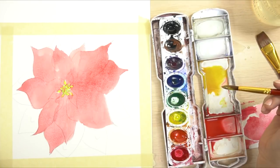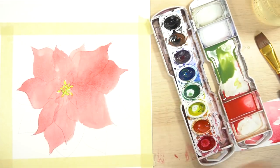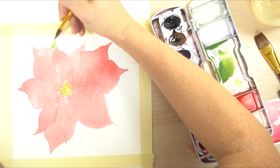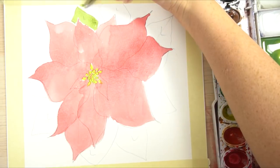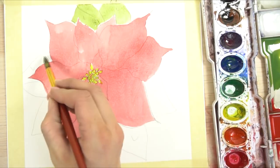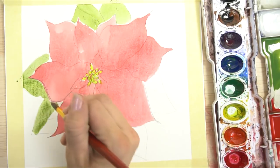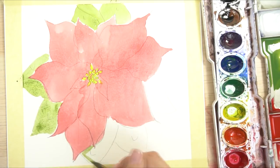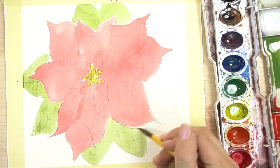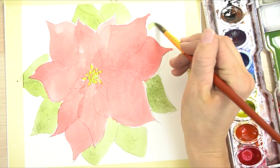Next, mix up a puddle of green - you can use blue and yellow or just use green. Take your green and be careful around the edges; some of the red is still wet. To avoid any problems, paint a little white road - if it's dry you can go right next to it, if it's wet just leave a little bit of white. In watercolors we work in layers, so this is more of a high-key painting right now, but we're going to add a lot more color to make it look darker and more vibrant as we go along.